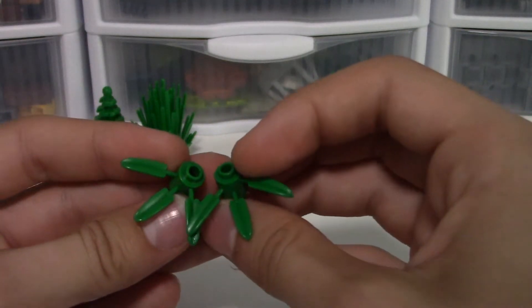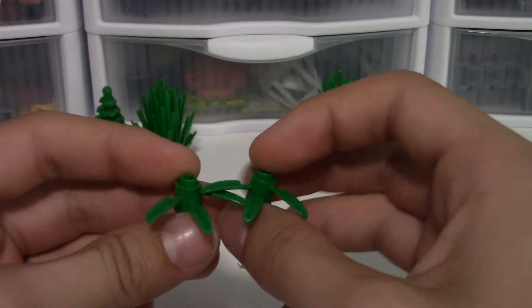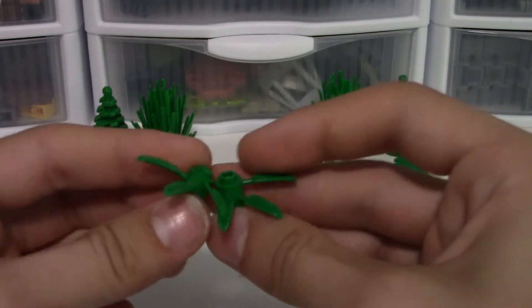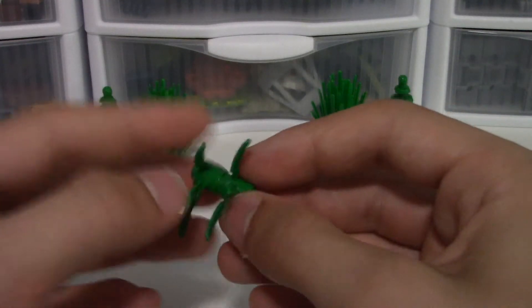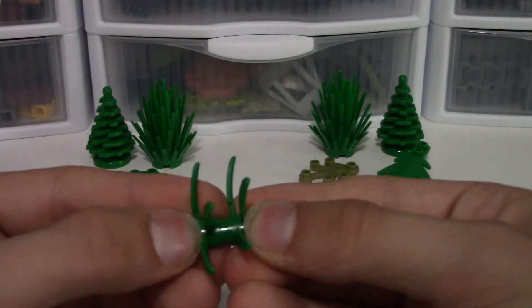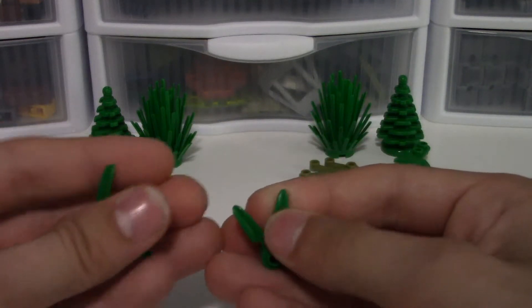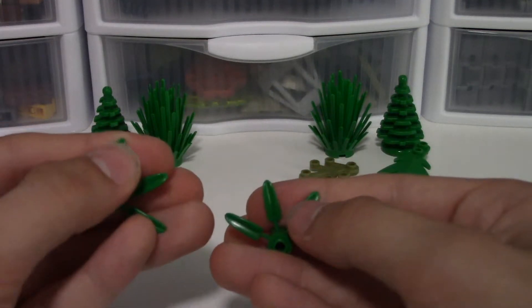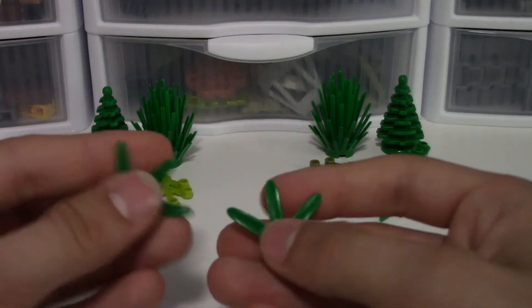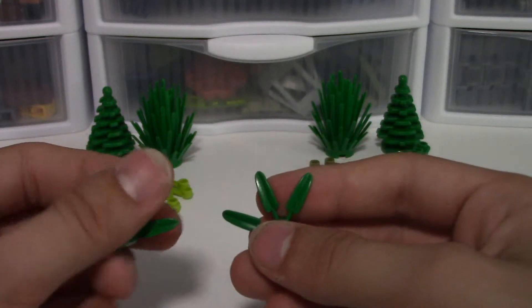Putting them right next to each other, the colors are pretty similar. This one is a bit lighter but it's not noticeable to the point that it's a real issue. They both stack on top of each other and all these pieces fit together quite nicely. As far as the feeling goes, they feel about the same - I'm not noticing anything substantial. If anything, one is just a bit smoother.